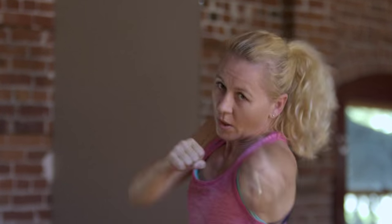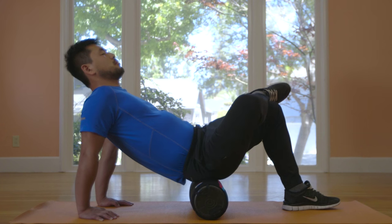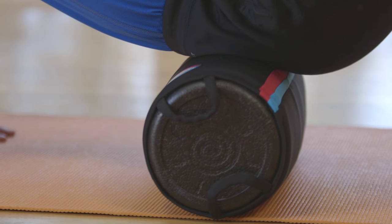Over the past 10 years, athletes and physical therapists have come to rely on foam rolling as an essential part of their training and fitness routines. As a form of self-massage, rolling works to relax muscles before or after your workout to help prevent injury, reduce pain, and increase flexibility.